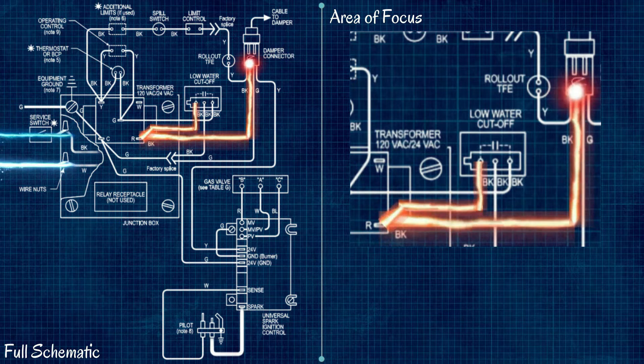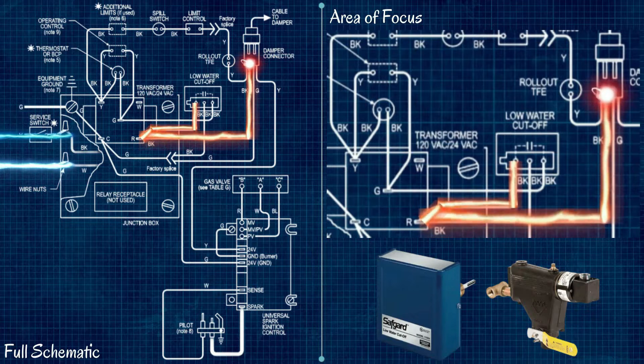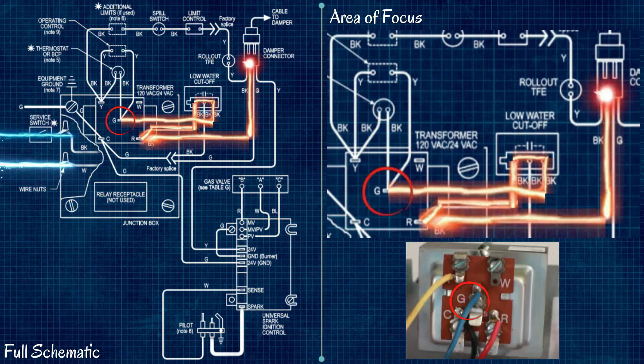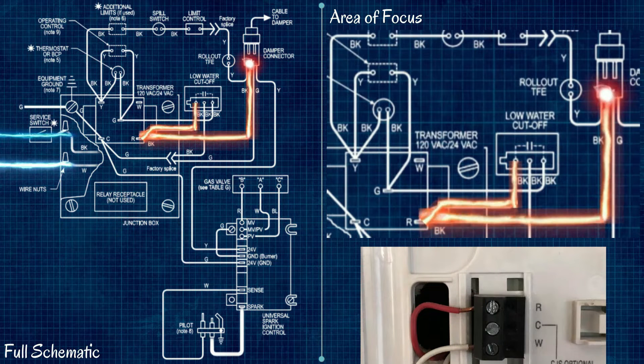Every device from this point until we reach the vent damper is capable of shutting the whole boiler down. Our low water cutoff — whether electronic or float type — is essentially a switch. If water is low, it opens that relay and prevents the circuit from activating. If water is at a satisfactory level, 24 volts carries on through. This wiring can be problematic for people installing smart thermostats, because in a low water condition power is cut to the thermostat, causing all kinds of power issues.